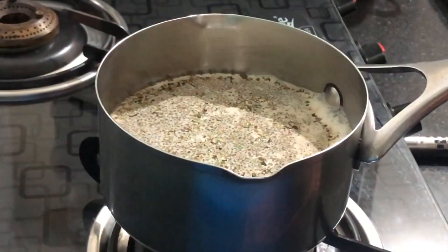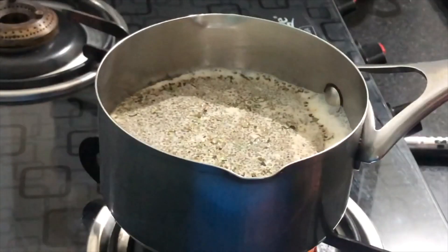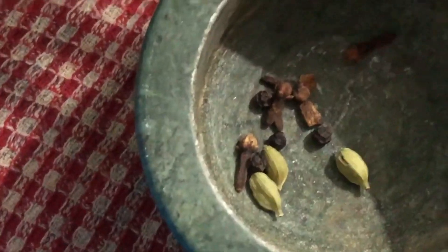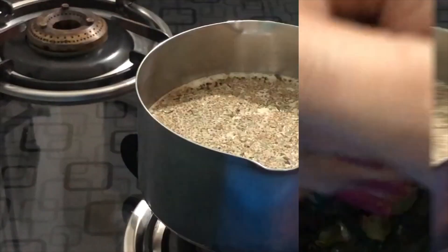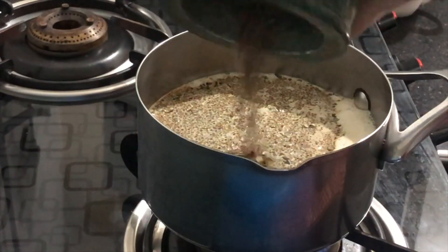Now I have taken a pestle and mortar. In this I have put cardamom, cloves, and black pepper. I am going to crush it. I have crushed it freshly. I have also made a larger batch already and will keep it ready. So I have done it and will add it to the chai.